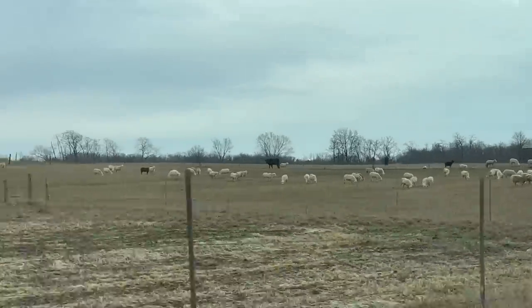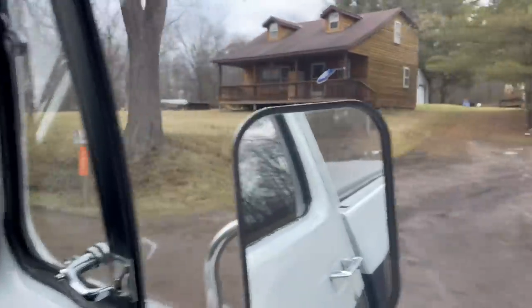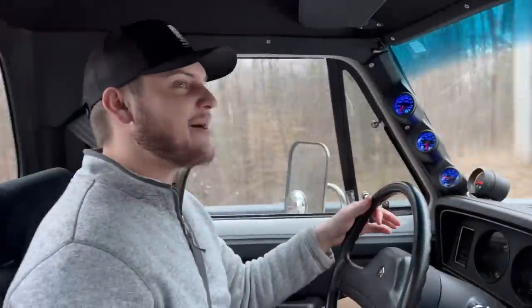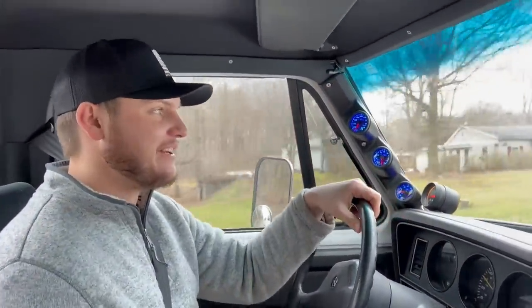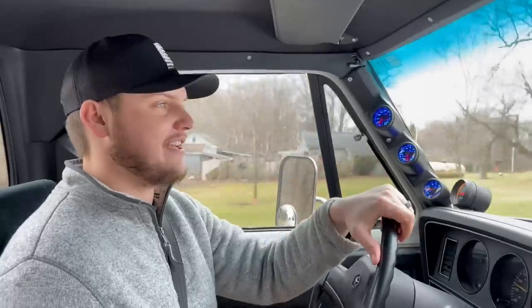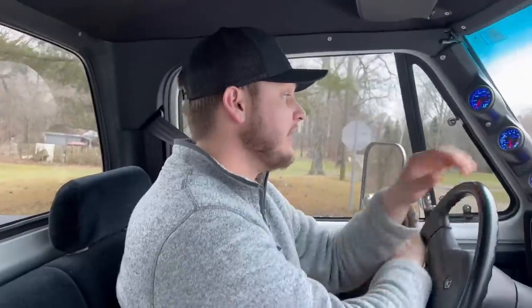Lord, there's a lot of sheep over there — those are a lot of sheep. Looks like an Amish guy. Disclaimer: I don't agree with these heathen activities.